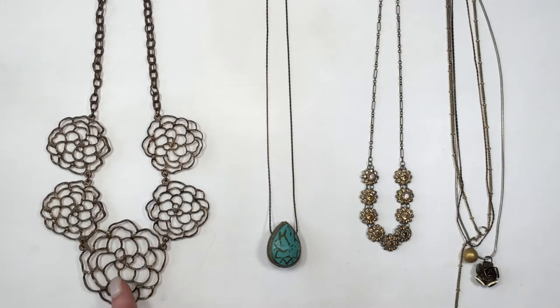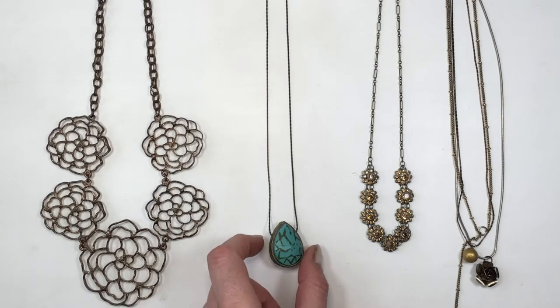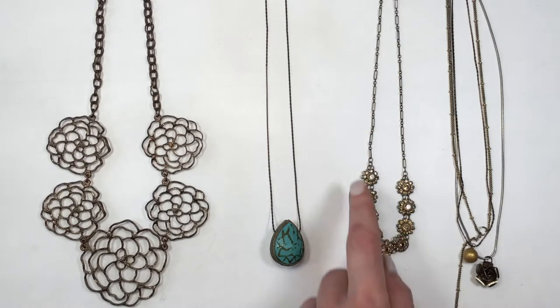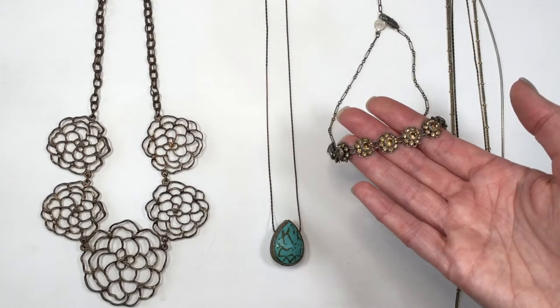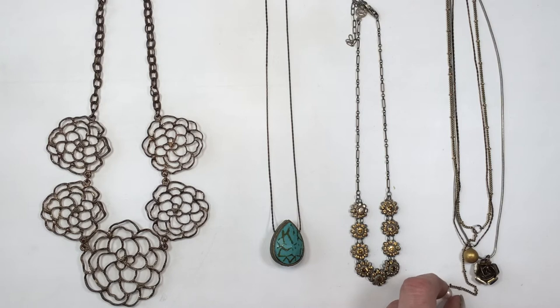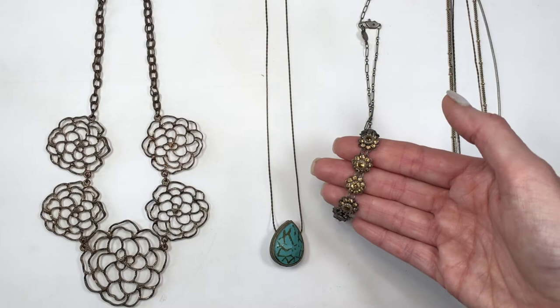I travel with a statement necklace, a necklace with a big charm on it, a delicate necklace — and this one is delicate in the sense that it's vintage, it used to be my grandma's, so if the chain breaks it's game over — and then a multi-layer necklace, which I love but it gets tangled just by looking at it.